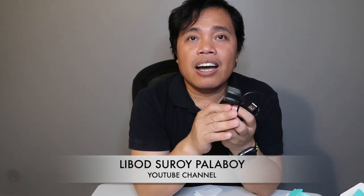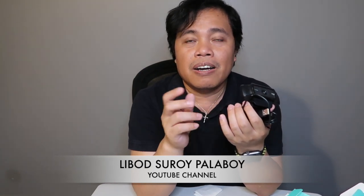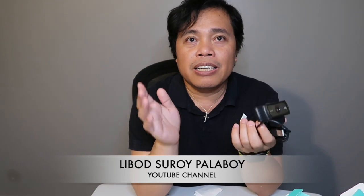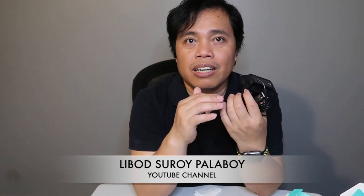On August 11 at 7am, on the channel Libod Suroy Palaboy, we'll go live — and that's the date when this will be given away. It's a big event; we combined it all into one. There will also be cash and loads giveaways during that day. And free shipping — I'll send it anywhere around the world.